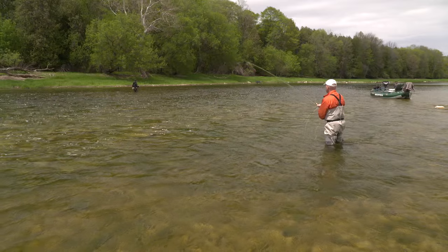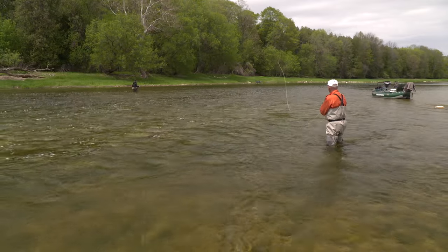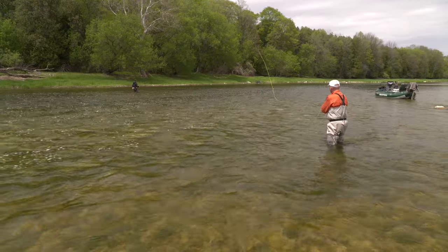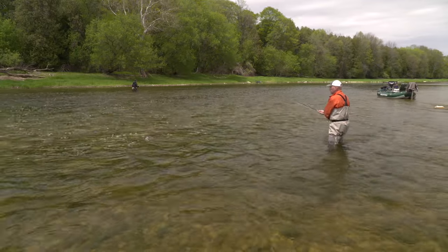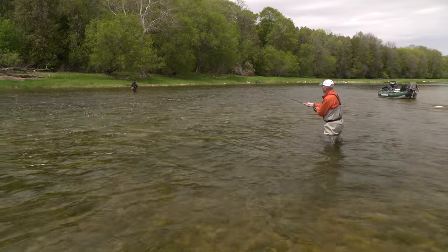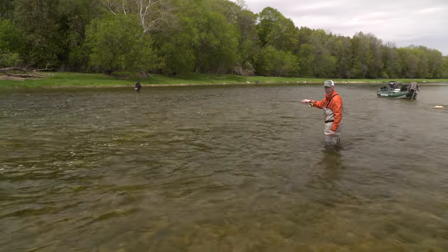Let's show that once more. I'm just going to throw it downstream to get into position, then do a circle C — come around and throw that line out on the angle we want to swing it.